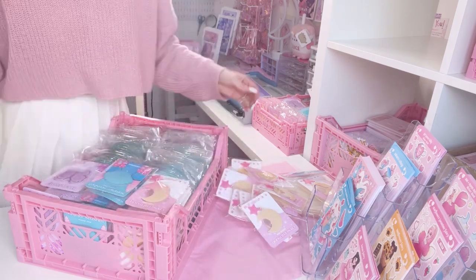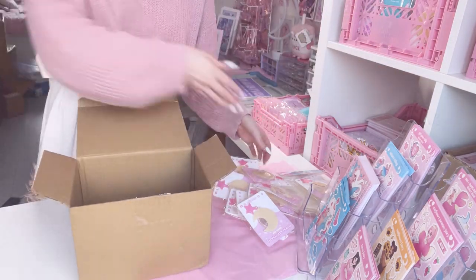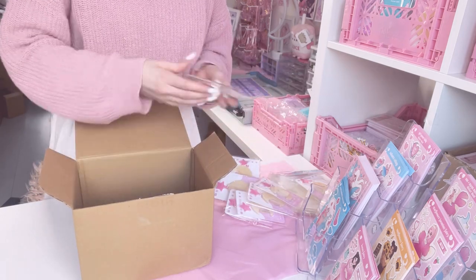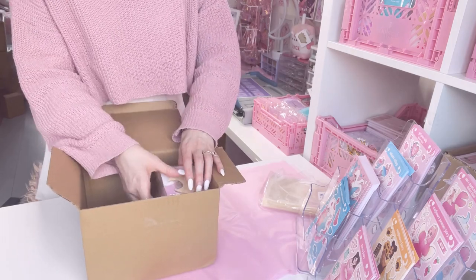It was pretty tricky to get them all to fit in properly, and then after all of that I actually had to put some more leftover phone grips into a storage box as well.